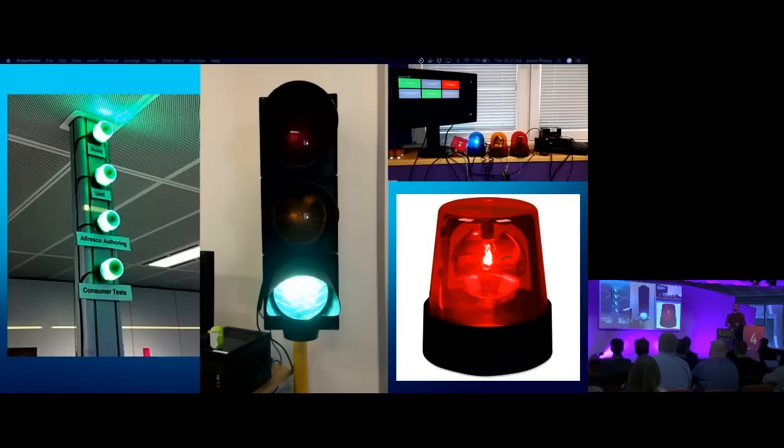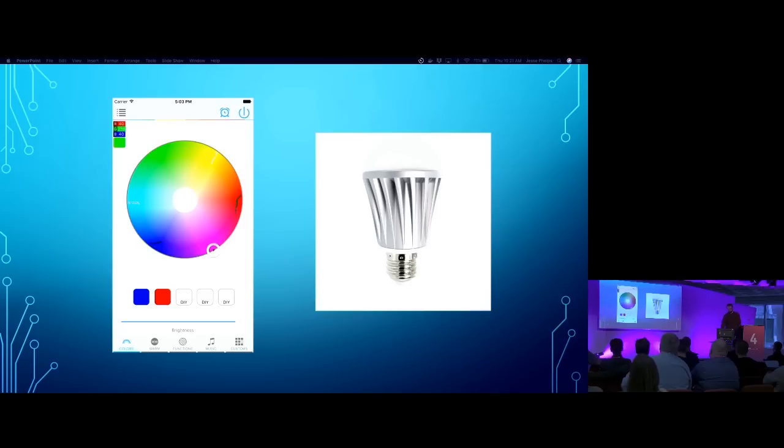Build lights are not a new thing. Companies that have them often post about them because they are kind of unique and fun. These are some examples I found by Googling what other companies had. The first ones we started with were just some LEDs hooked up to a microcontroller. That worked, but it was cumbersome, messy, and not very portable. So I found a light bulb I liked - a simple Bluetooth light bulb with an app. You can control the color and several other things. I thought, okay, this will work perfectly. It's just a Bluetooth Low Energy bulb. I should be able to have that become my build light.